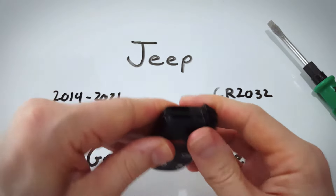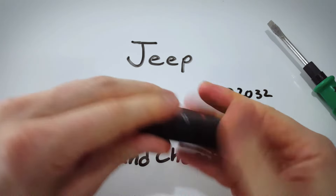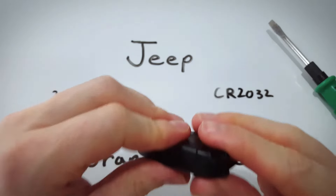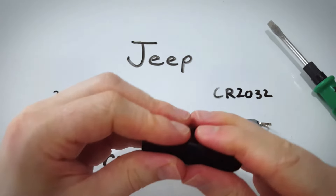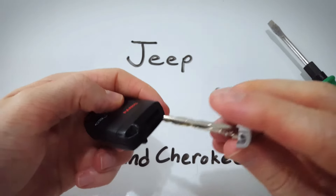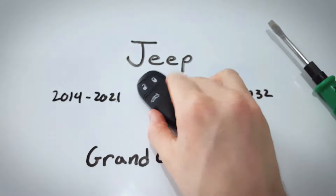Now we just put this back together and we're done. Make sure this clicks into place nicely. Just put your key back in and you're all set.